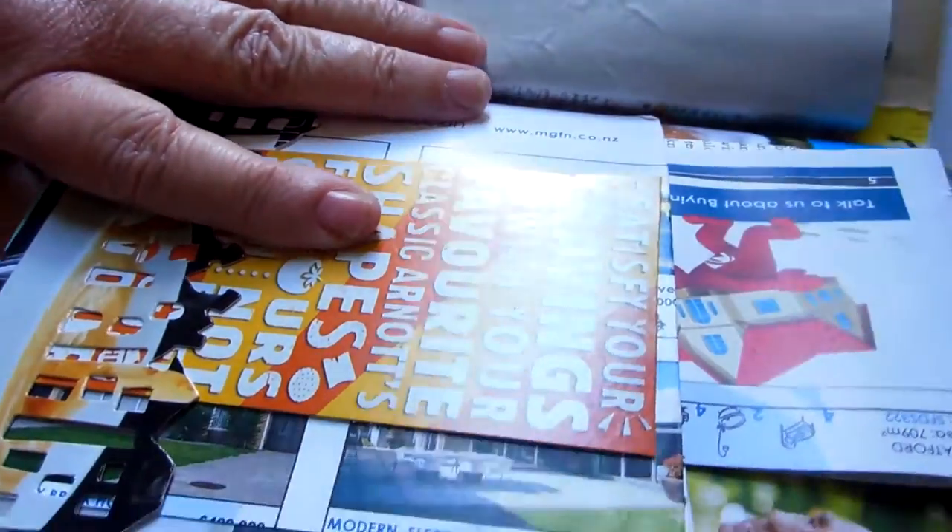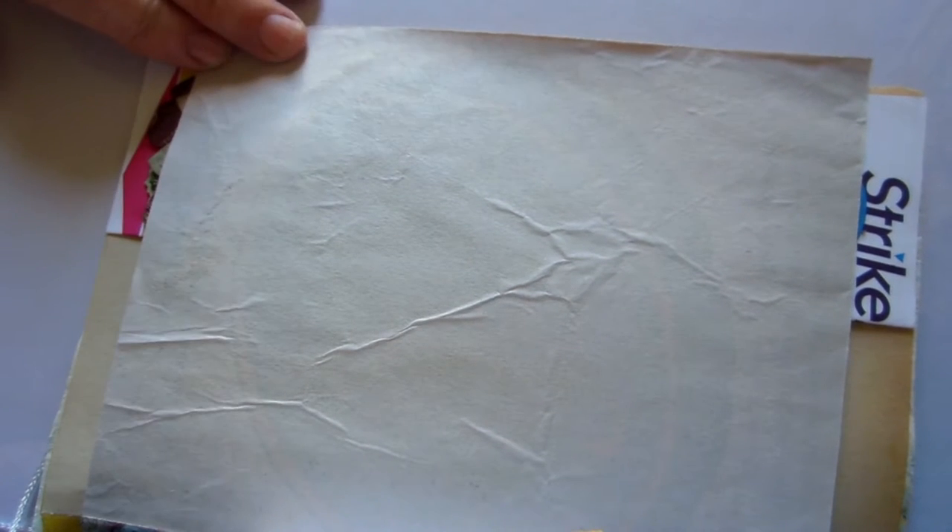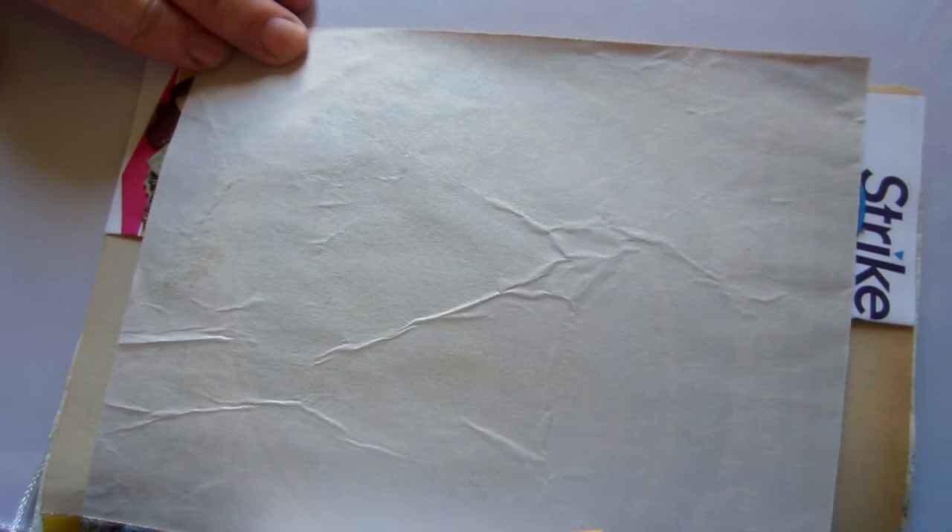The next page is just a page from a children's book, and on the back I've used some paper that came as packaging in a parcel - plenty of room to stamp and journal.